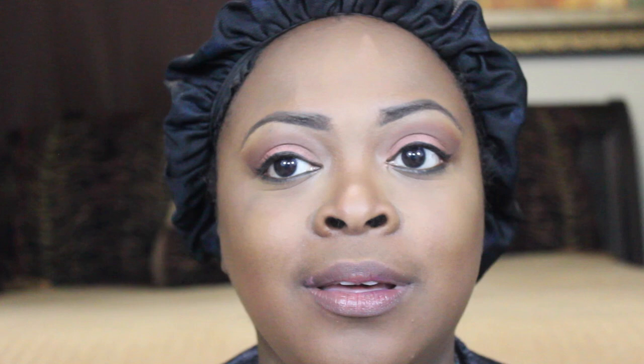Now for foundation — I'm using the MAC Studio Fix Powder in NC50 with a Sonia Kashuk brush. Then I'm going in with blush using MAC Lovejoy and a Crown Brush six-plus blush brush.